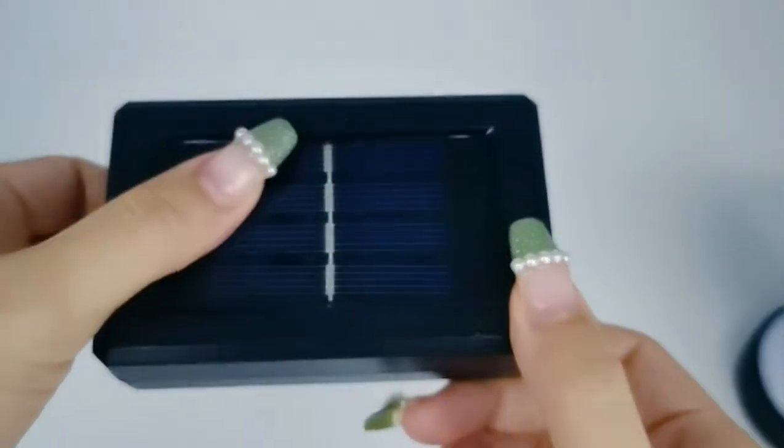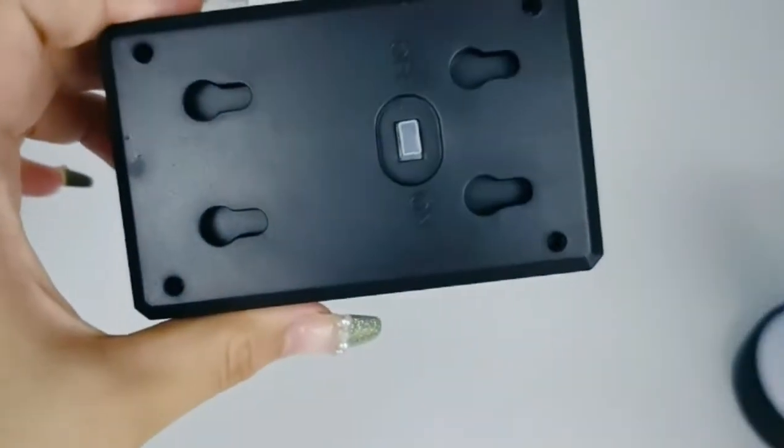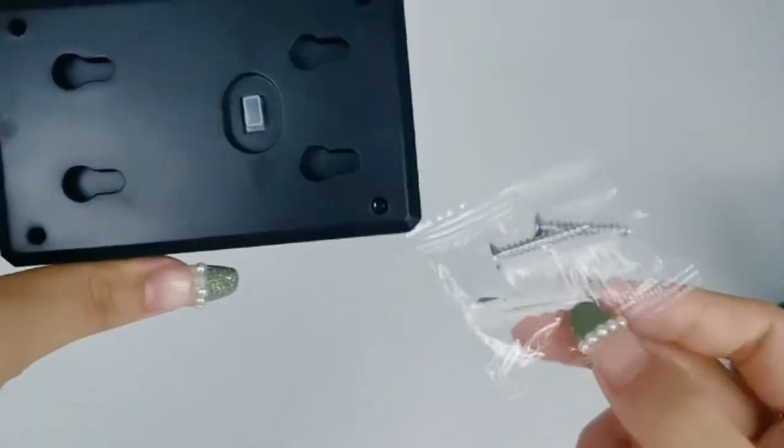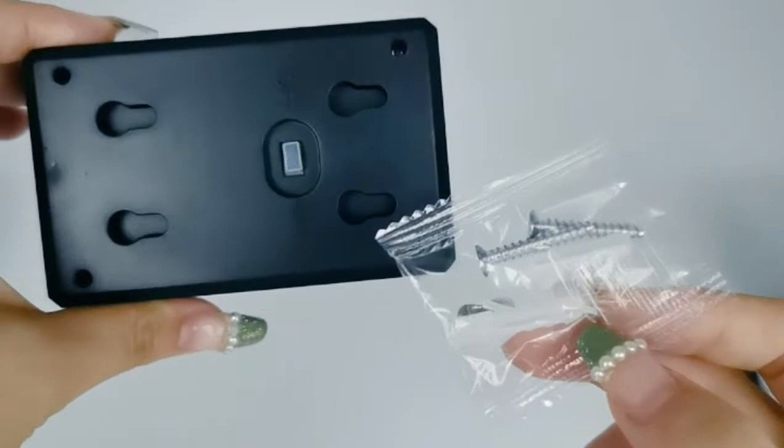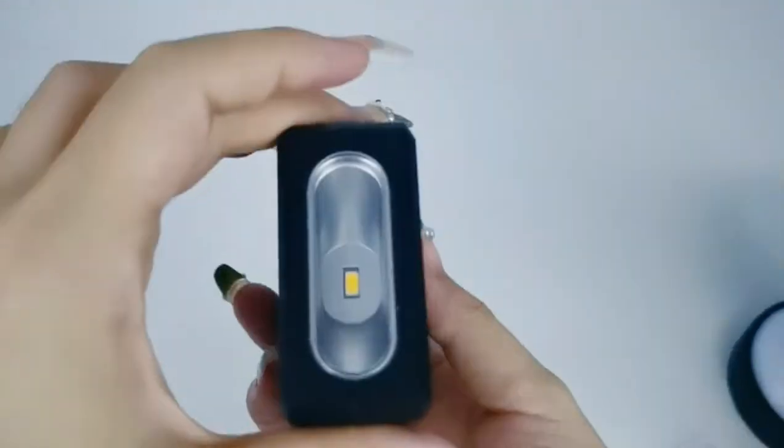Let's check this solar sensor light. It's a solar panel at the top and here we will provide you a screw pack to help you install this light on the wall. And this is the on/off switch to help you control the light of each side.